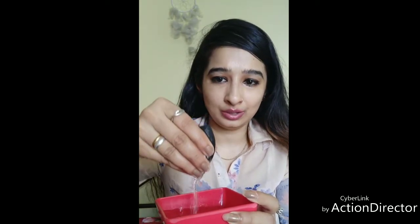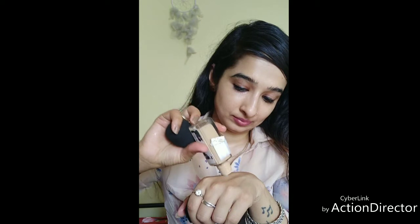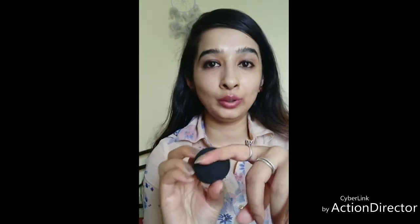Now I'm going to apply foundation and blend it using the sponge. The idea behind the teardrop shape is that the wide bottom is used for applying foundation on wider areas of the face, and the sharp edge is used to cover the corners. I'm going to apply foundation on the sponge and just dab it — not dragging or stroking, just dabbing.